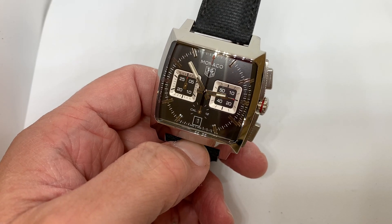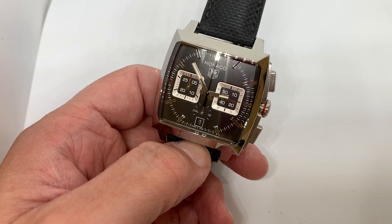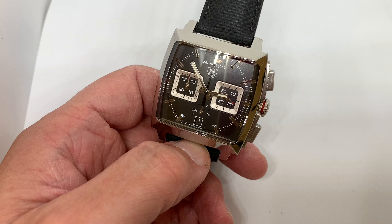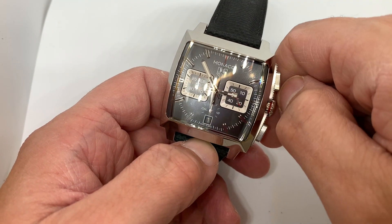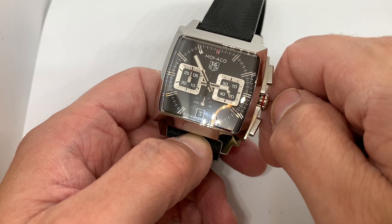Hello everybody, Thrifty here, welcome to Waffle of Watches. If you haven't done so, please like and subscribe below. Today I'm going to delve into the Targ Monaco.